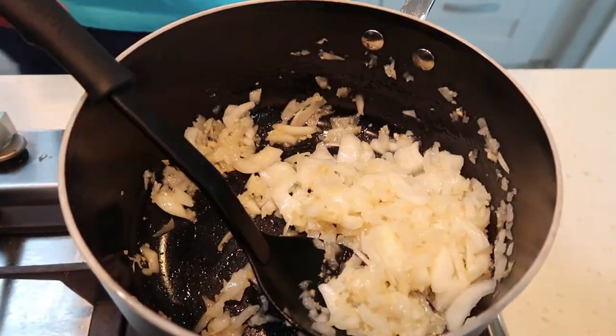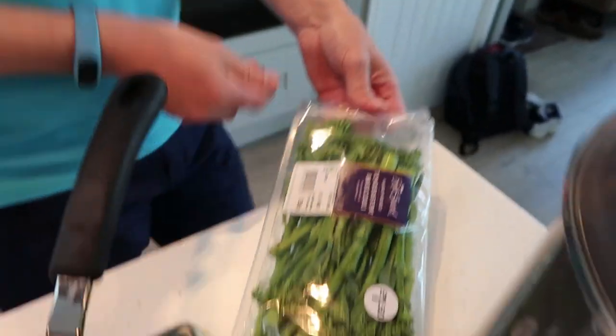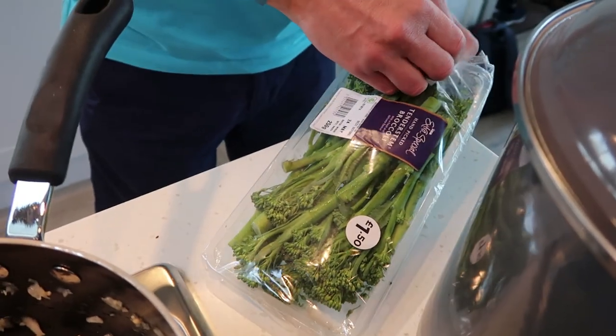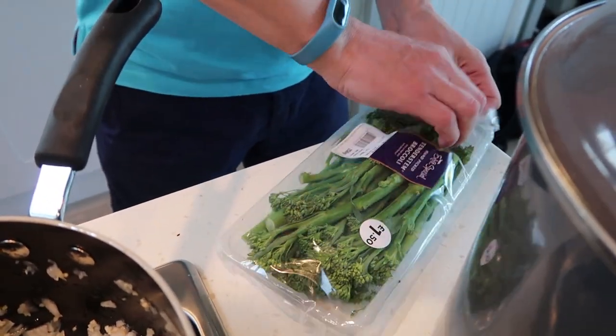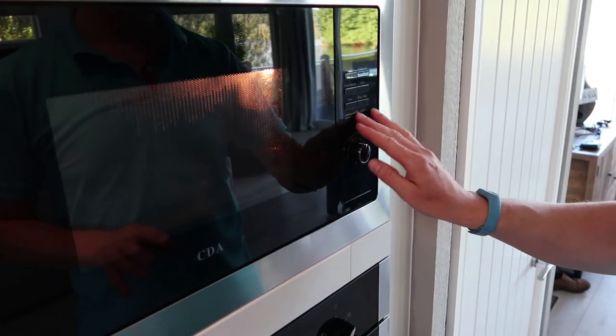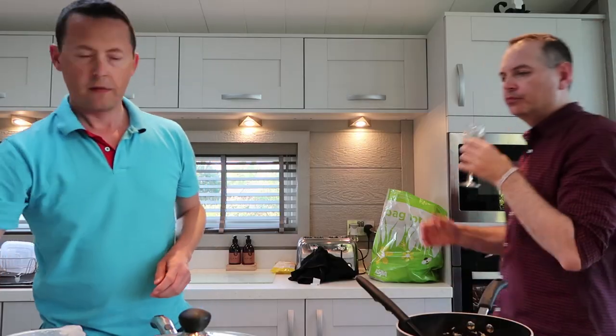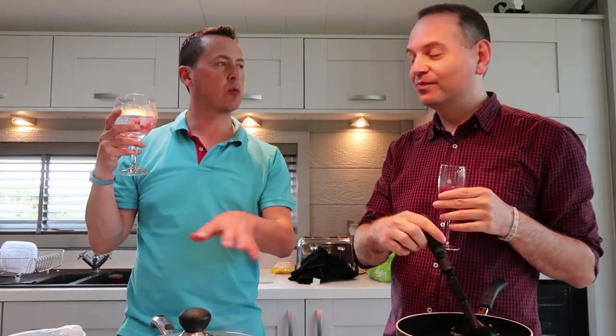Potatoes are in the oven and then I'm going to put the tender stem broccoli in the microwave - four minutes will cook them to perfection, and they're basically just to add a bit of greenery. Guys, I'd just like to let you know that the white wine in this white wine sauce is the first alcohol I've had in almost a week. Yeah but by the time it's cooked there won't be any alcohol in it, because it will have evaporated.